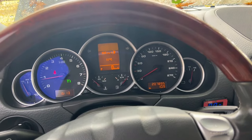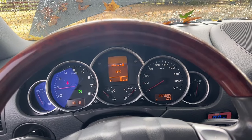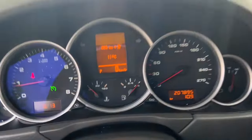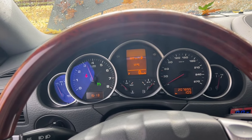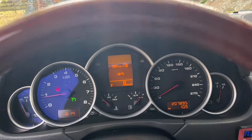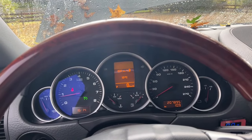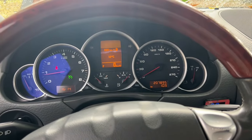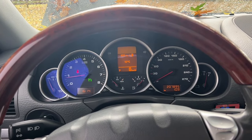Starting the car now. It'll probably take a second for the idle to settle with the new valve in there. It used to chug for about 30 seconds when dead cold — and you can see this car hasn't been run — but it's perfectly smooth right now. I think we're good. Anyway, that's how you replace the vacuum vent actuator or charcoal canister actuator. Thanks for watching — like and subscribe if you want to see more.